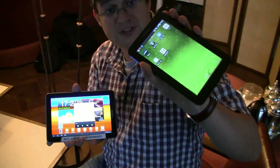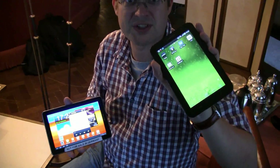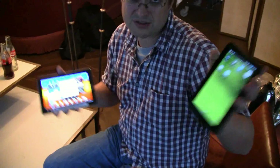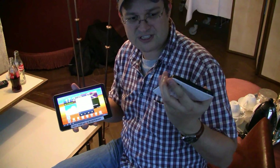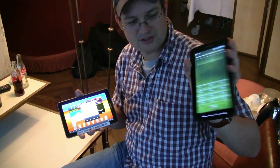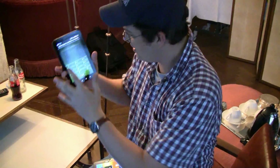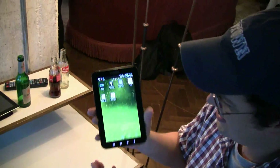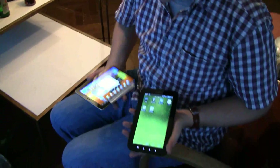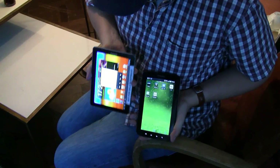Over here we have the very first Samsung Galaxy Tab that they launched during IFA 2010 here in Berlin, just exactly a year ago. I'm also a user of this very first Samsung Galaxy Tab that I just switched off. And thank God, there is a little unlocking code. What I'd like to show you are the differences between these two devices.